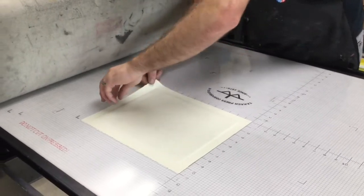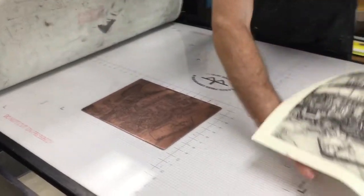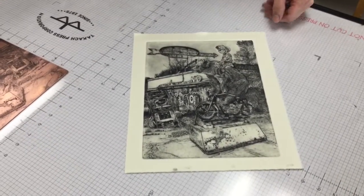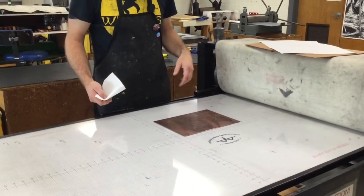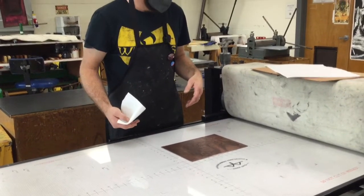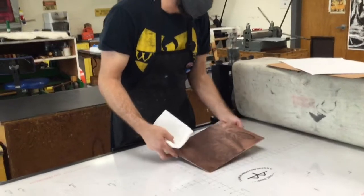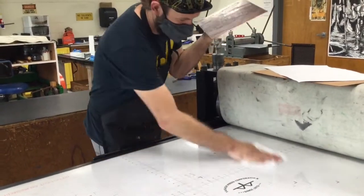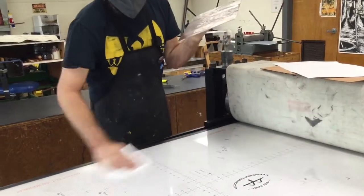Just grab it from the top edge, peel it back, and there we go. After you've run it through and pulled a proof — or if you're working on your edition — make sure you put it on the rack. As always, make sure you're wiping down the press bed between every printing. Just have a paper towel with a little bit of mineral spirits on it handy so you can wipe the press bed down in between every printing.